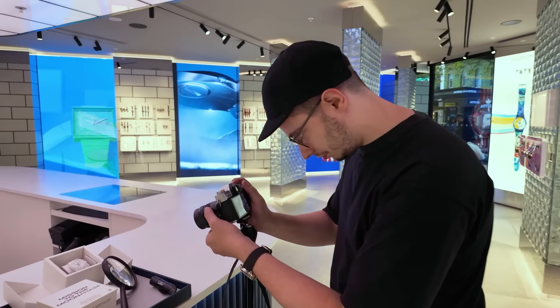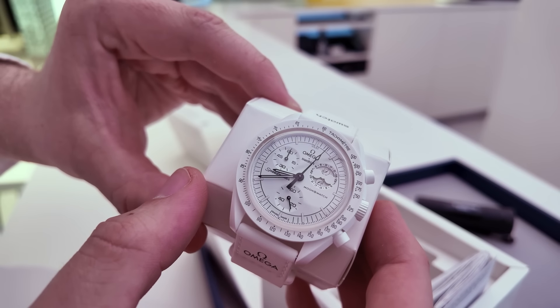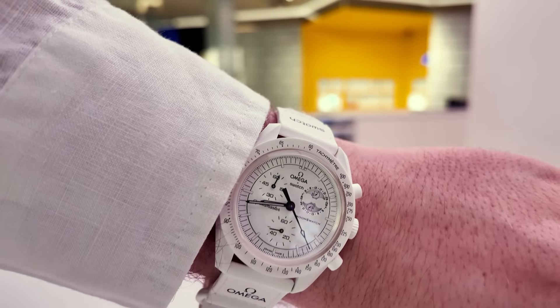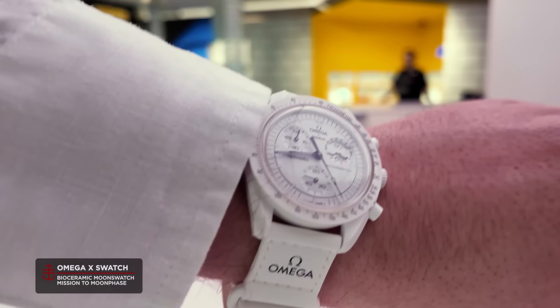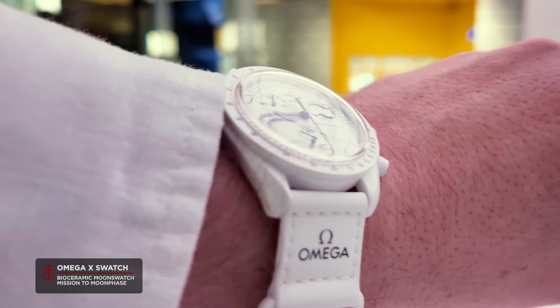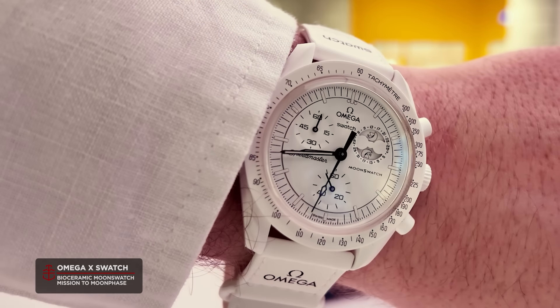We're in the store ahead of the drop. They're just getting the watches for us so we can get them on wrist and get some photos to you. The Swatch X Omega Bioceramic Moon Swatch Mission to the Moon Face — I think I nailed that. We'll just call it the Snoopy Moon Swatch from here on out. Look at that: white bioceramic case, with the Moon Face here at 2 o'clock, which is unique to this model.